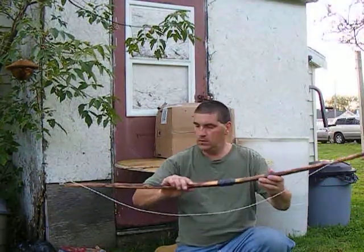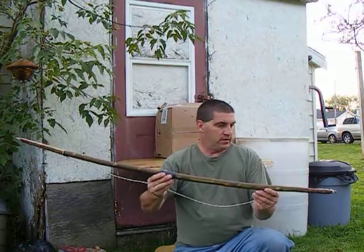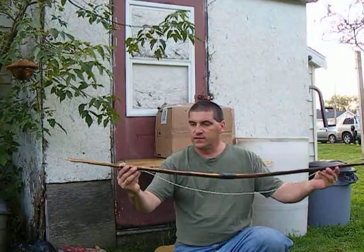Hey folks, Robert here. How's it going? This is a little self bow that I finished today. I just finished heat treating it.